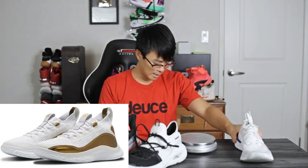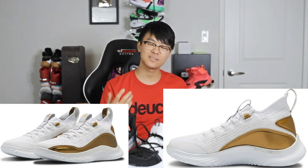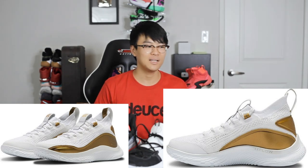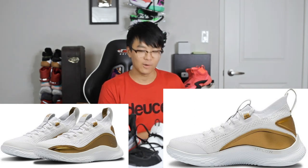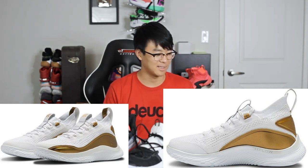Hopefully the cushioning in the Curry 8 is a little bit nicer. Looking at the cushioning spec, it says it's called Flow — a new compound. On the medial side it says Under Armour Flow on the actual midsole. So it's a new cushioning compound, hopefully nice. Please, Under Armour, put a nice cushion in there — because every single Curry I get excited about the new Micro G or new Hover Cushioning, and then I get it and it's not that nice. I'm not going to get my hopes up too much, but I'm still kind of excited about it.